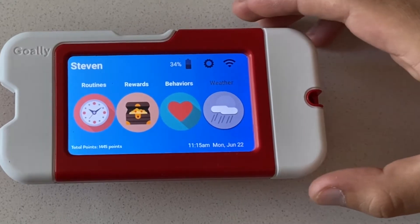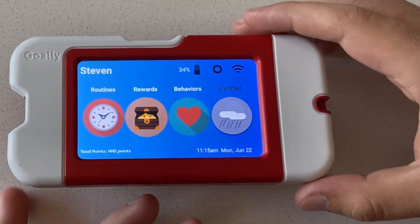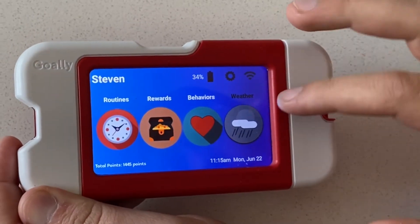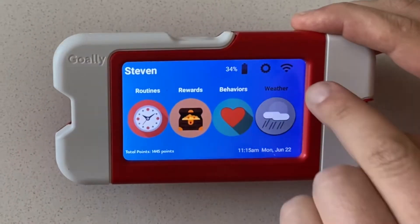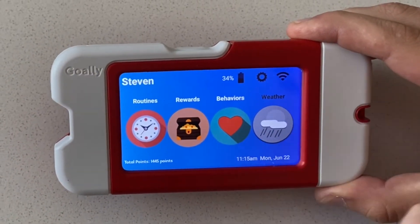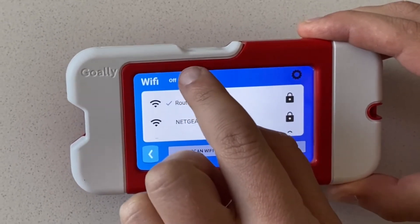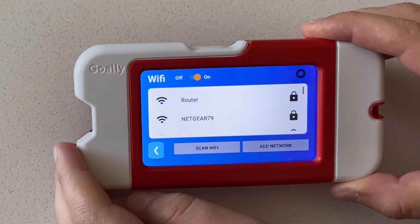Sometimes your Goalie can get disconnected from Wi-Fi and that'll cause problems, so you should reconnect it. There are two places that you need to check. First, click on the little Wi-Fi symbol in the top right corner and make sure that the toggle is in the on position.